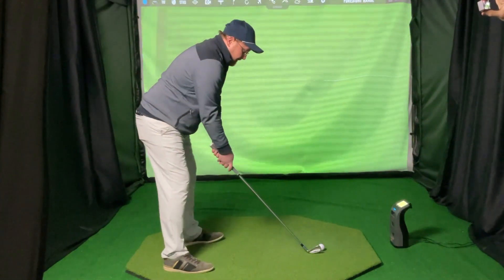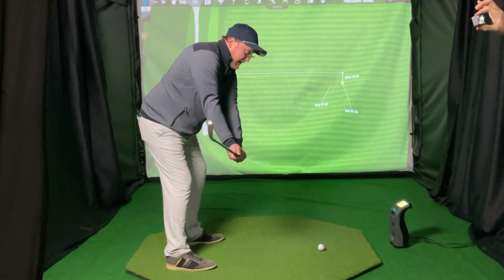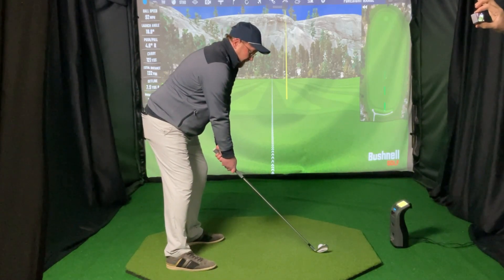Okay, second shot. I am going to take the club back the same way, set to the takeaway. But now when I come through, I'm not going to use the body — I'm going to just use my hands.